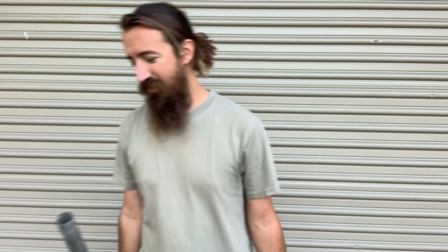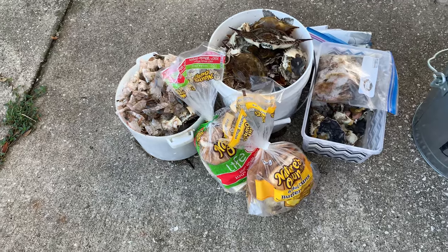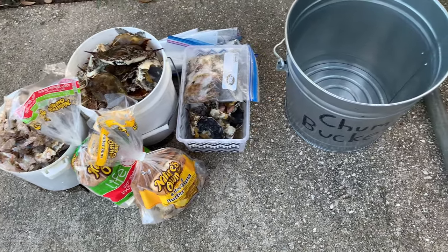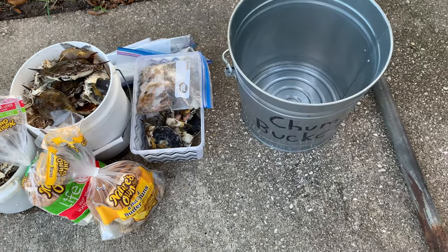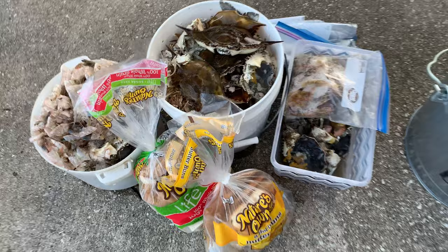So let's look at what is being pulverized in chum. As you can see, it's clean out day today. Basically all my freezer scraps — the bait freezer scraps — going in there. So let's look at it.